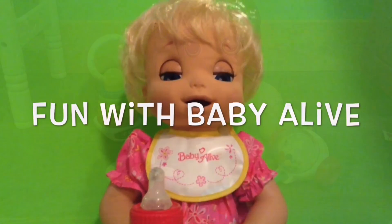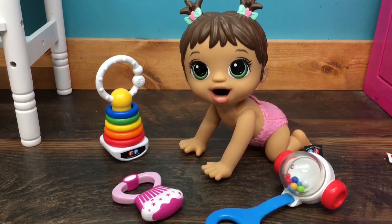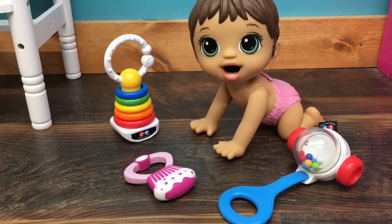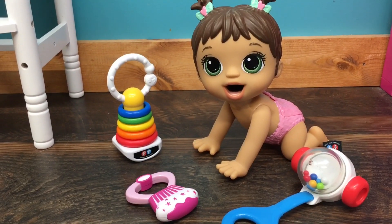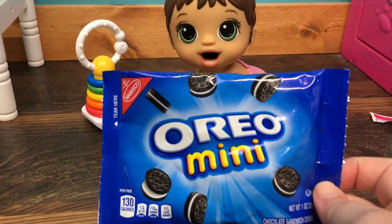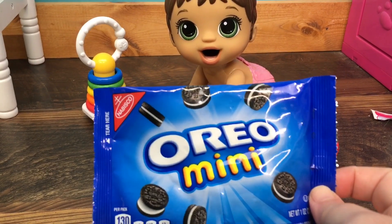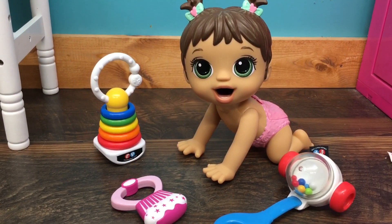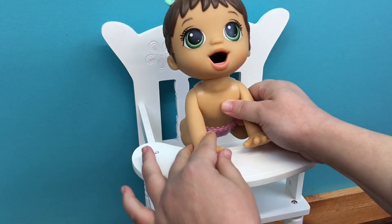Hi guys, we're here with our new little snack baby and she is on the floor playing with her toys and we're getting ready to give her a little snack. Here is her snack — it's Oreo Minis and I'm hoping that she can eat them. We're going to try them out and we're going to put her in her high chair.